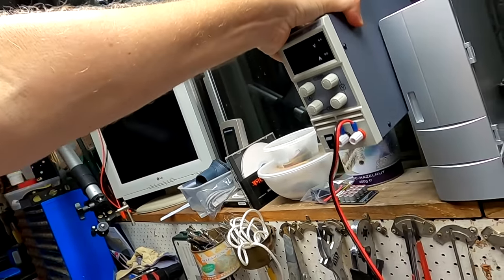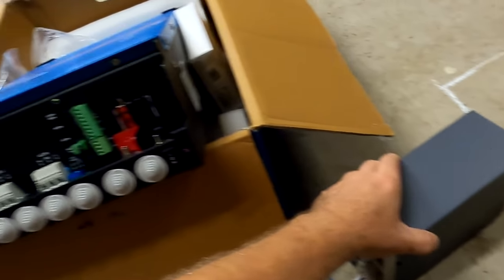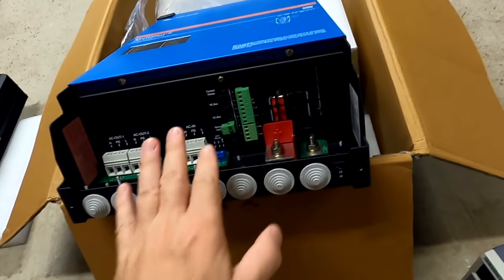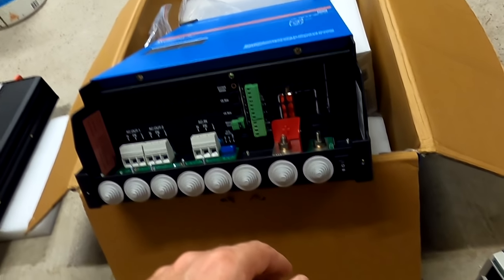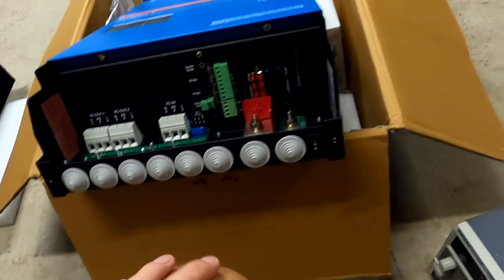Before wrapping up, let's do a quick standby power test on the MultiPlus — measuring how much DC power it draws at idle. Someone asked about this in the comments, so with everything open here I'll hook up the power supply and take a measurement.